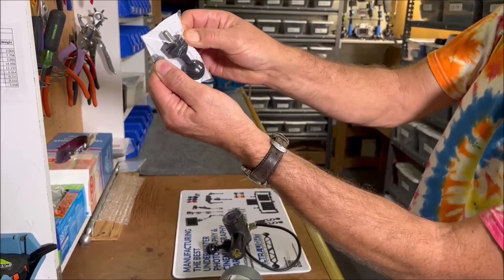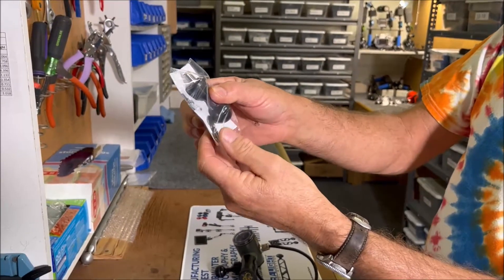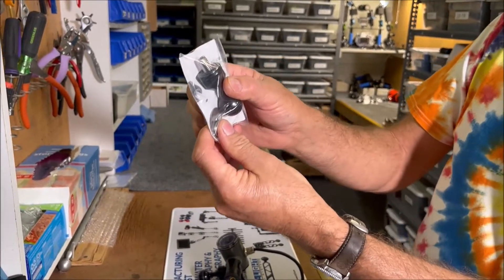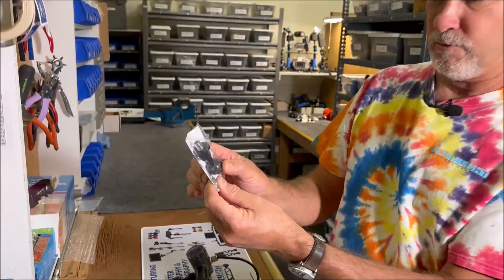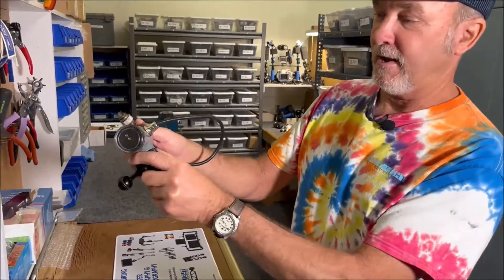The other part we have — I don't have a strobe to show you how it would go on — but we have the AD 200, which you can see right here. This mounts onto the Ike light 80/200 or the Ike light 200 strobe.